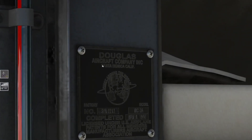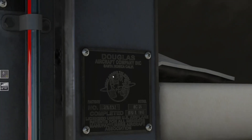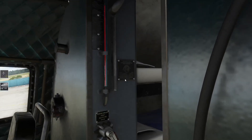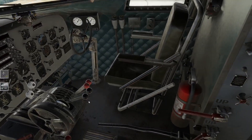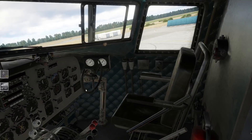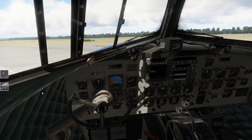Was haben wir denn hier? Douglas Aircraft Company, Santa Monica - das ist in Californien. Sehr schöne Details. Wir haben hier viele Hebel. Ich kenne auch noch nicht alles - es gibt viele Hebel, wo man ziehen, drücken, schalten kann. Das ist echter Wahnsinn.